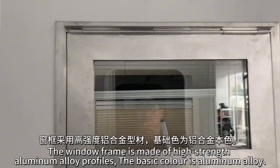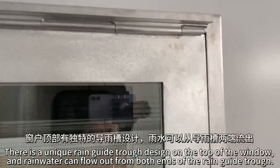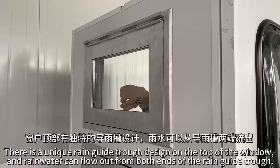The window frame is made of high-strength aluminum alloy profiles. The basic color is aluminum alloy. There is a unique rain guide trough design on the top of the window, and rainwater can flow out from both ends of the rain guide trough.